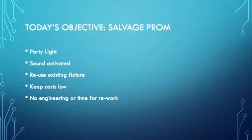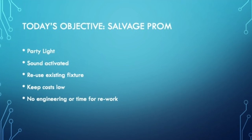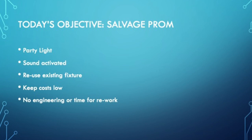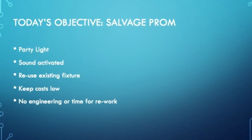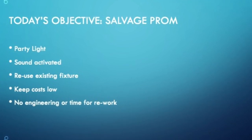The objective for this speed build is to salvage — my daughter's prom was canceled so we're throwing a prom in the backyard. We're going to build a party light that's sound activated, reuse an existing fixture, keep costs low, and there's no time for rework. Time is of the essence to get this done before the big day.